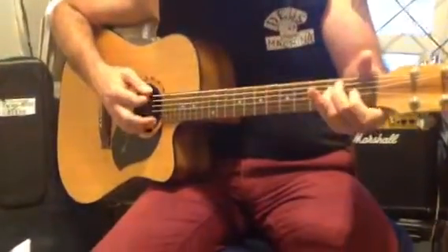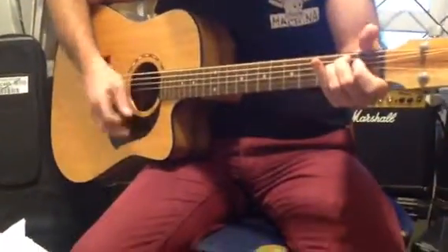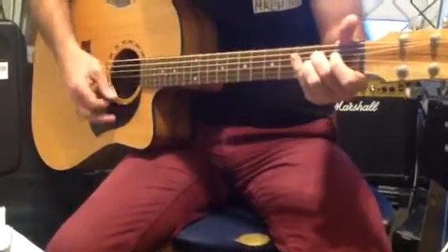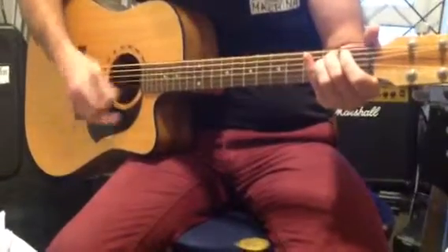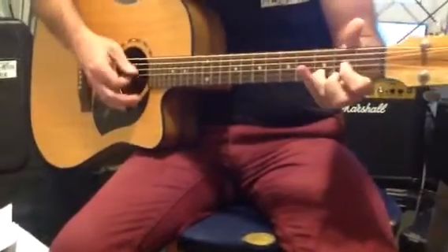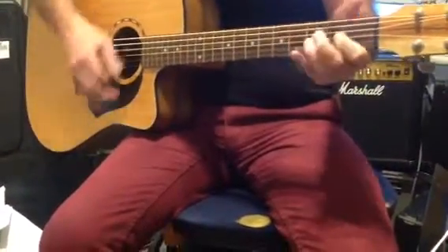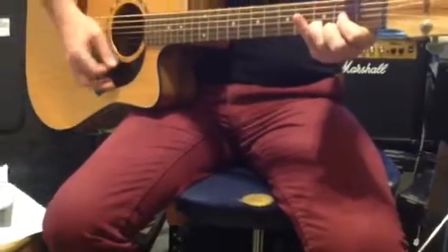And then our bridge part: E minor, two, three, four, A — hitting the down strokes on the two and the four. So in this part we're going to go one, two, three, four, one, two, three, four. So it's four beats on the E minor, two on the A7, two on the D.